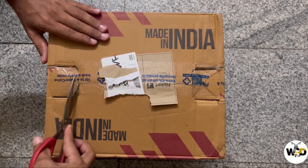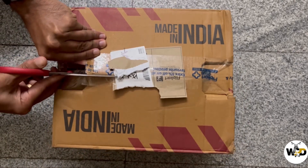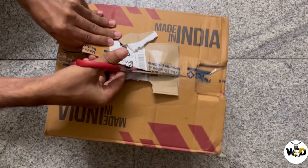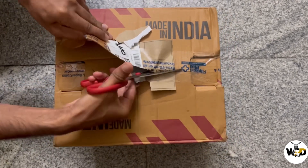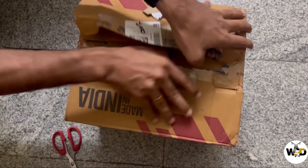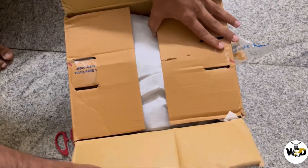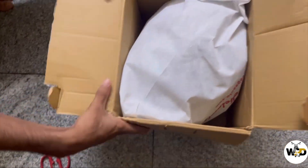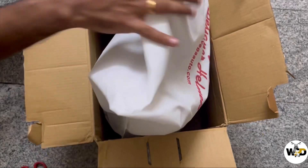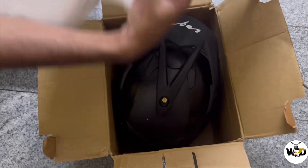I have finally received my package from Flipkart, which is the Crux motorbike helmet — a half-face helmet. I got it for 8.99. Let's unbox this. The packaging from Flipkart is good. The helmet is enclosed within a bag, and I appreciate the efforts from Vega as well.